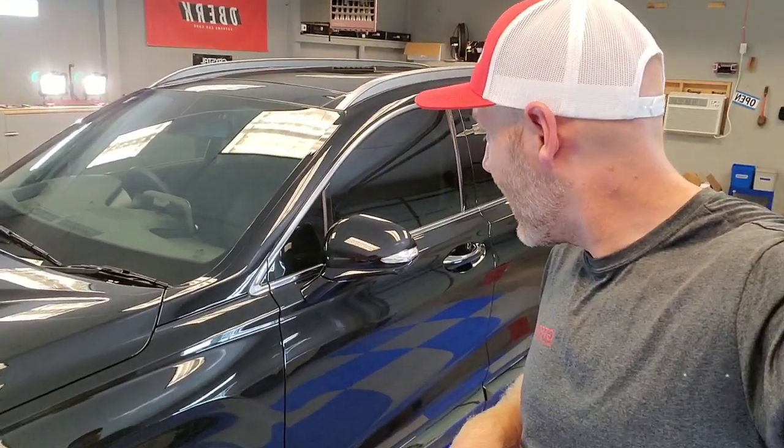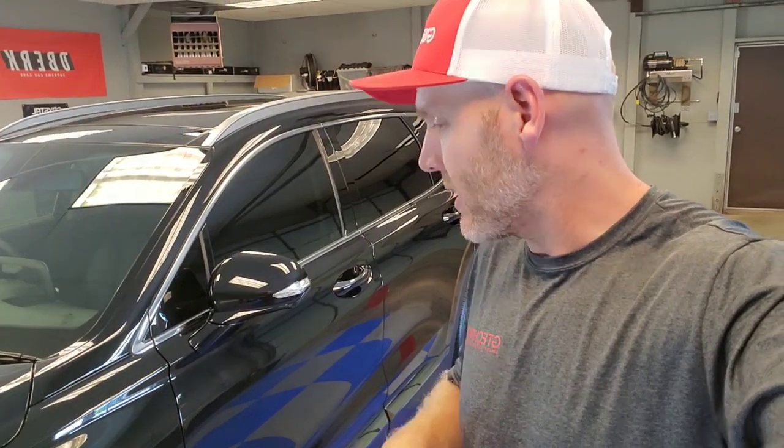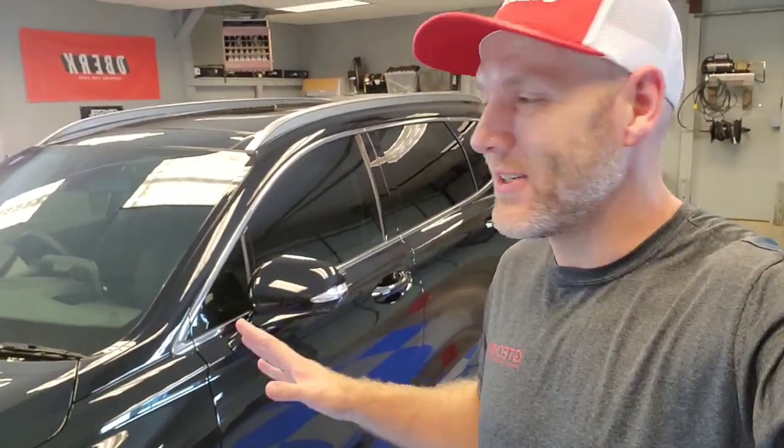Thank you so much — I hope this shows some insight. It is now early afternoon on day two, and we put about 16 to 20 hours total into this, even on a brand new vehicle, because that's what it takes to do it right. You can visit our website at visualprodetailing.com to get more information and set up your coating appointment today.